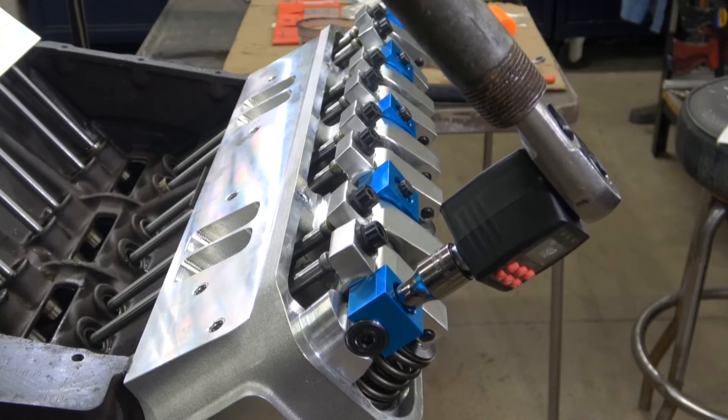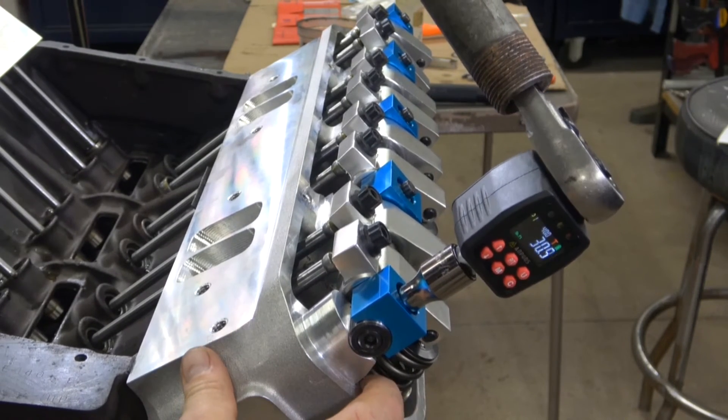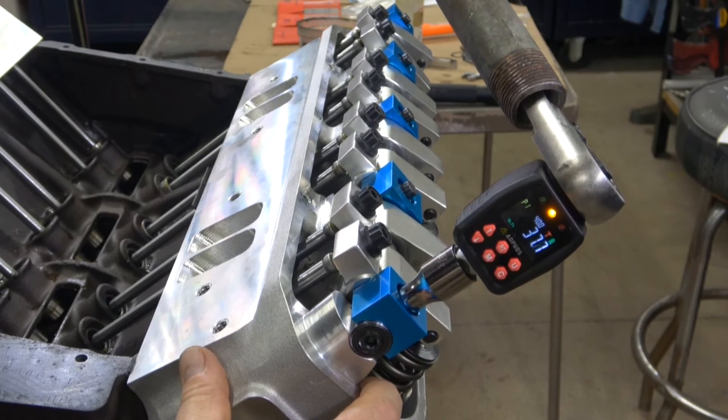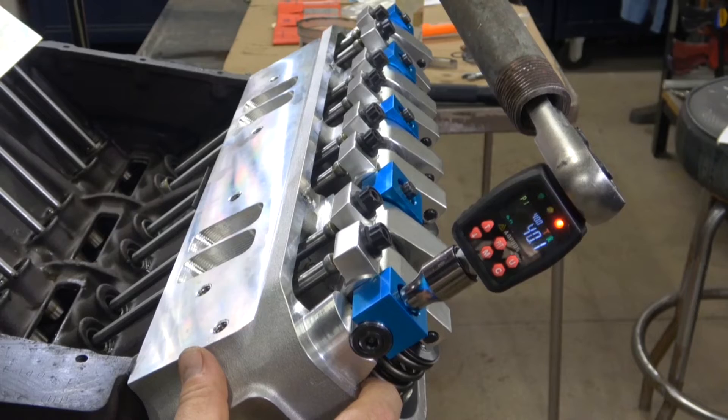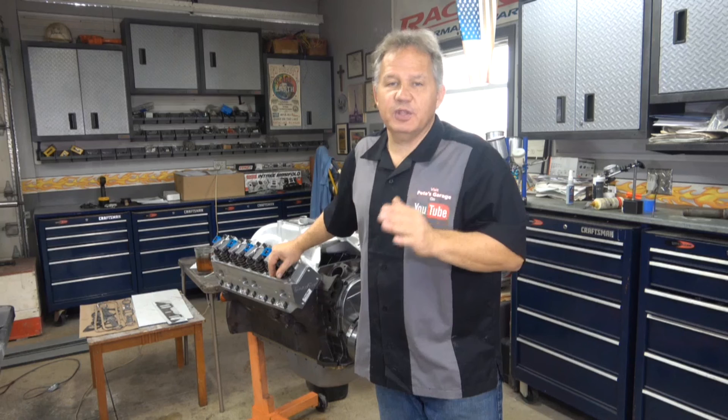Last step: torque them all down to 40. Installing the rocker rail and rockers and shimming them to center is a very slow and painstaking process. Just make sure you measure them every time you put them on to maintain the gap — the end play — for all the rockers as you put them on, and you'll have no problem. Thanks for stopping by Pete's Garage.